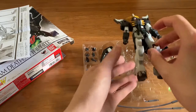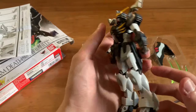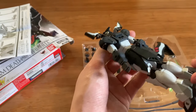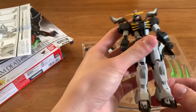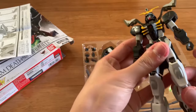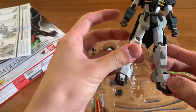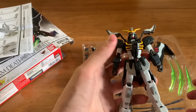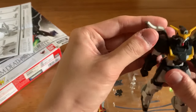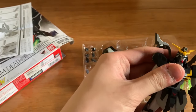Now let's take out the main figure and take a quick look. This is the Death Scythe Hell before anything is attached. We can see some screws at the back. It's quite tight — it's doing a good job. The scale looks like a revive or remake version from Bandai.